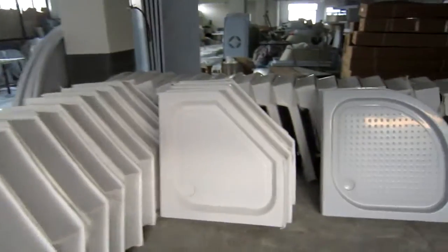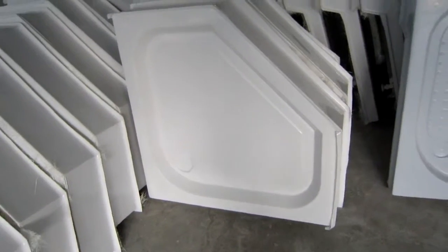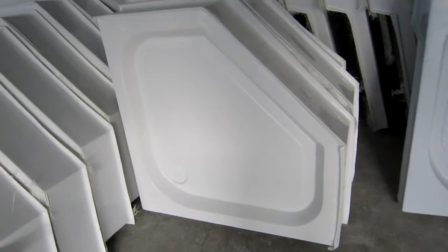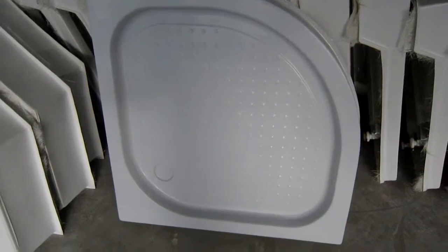Hello my friend. Now I'm going to show you the difference between two colors of the shower trays that we have here. This one has an ivory color — it's close to the acrylic. And now this one is similar rectangular shape, but the color is pure white. It's built with pure ABS.